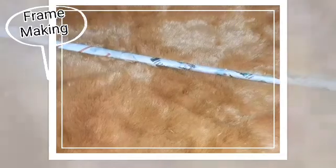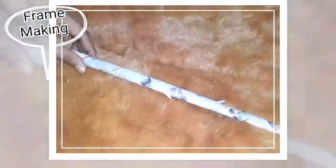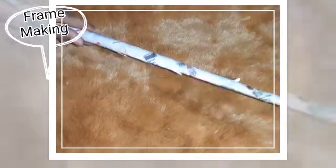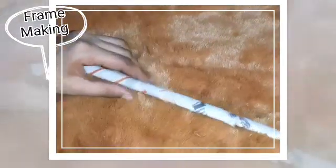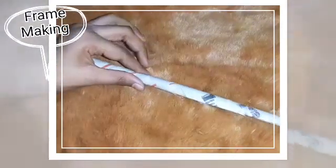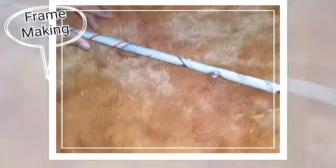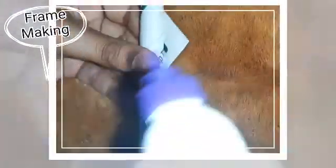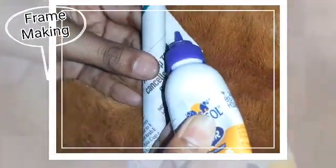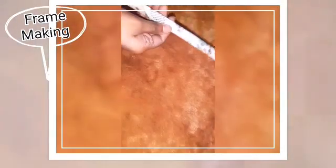Make the same roll several times — it depends on your base, how much thicker you need your base, you should do that many tubes. Glue it at the end. I have made four pieces. Now take one piece and fold it like this.